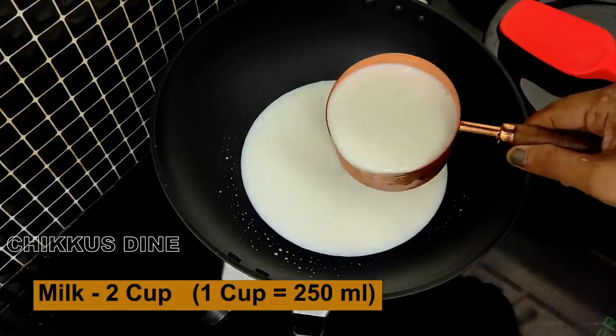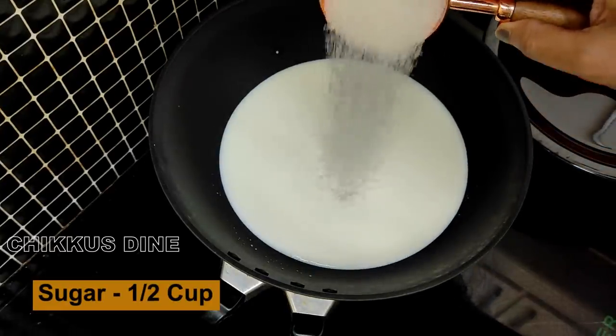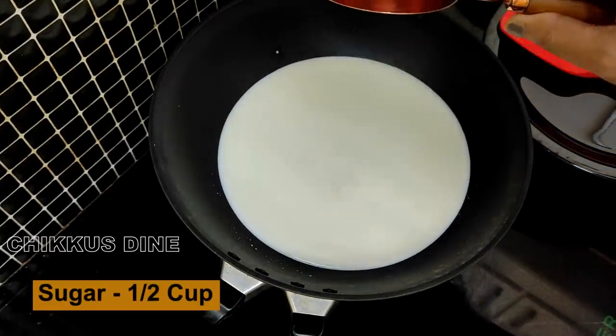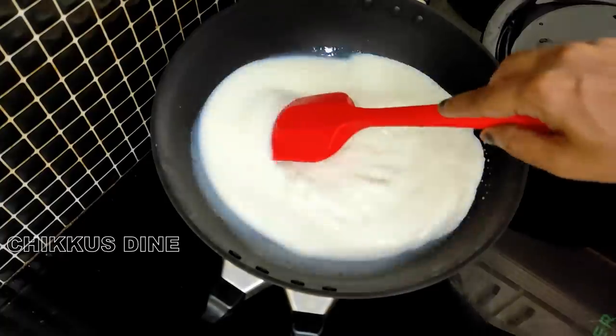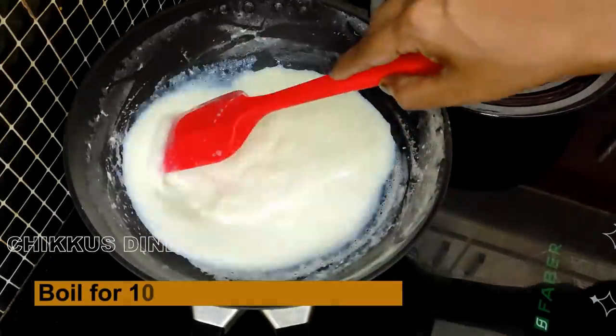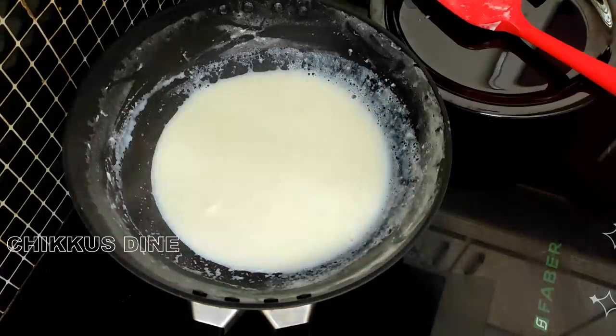Then we take a putt ice cream to the pot. 2 cups of salt. Then we add half cup of salt. Then we put a hot pot and put it on low flame for 10 minutes. Then we put a hot pot on the pot and the pot on the side.